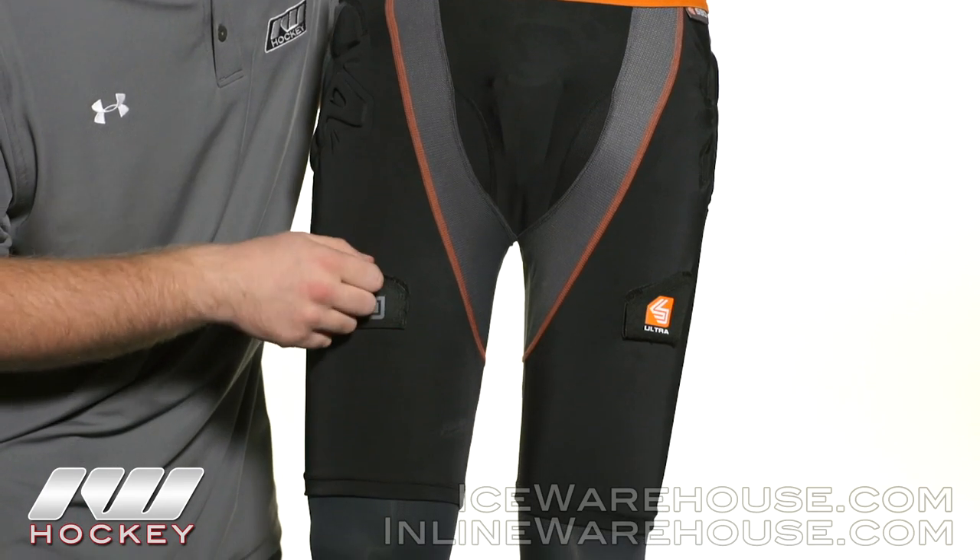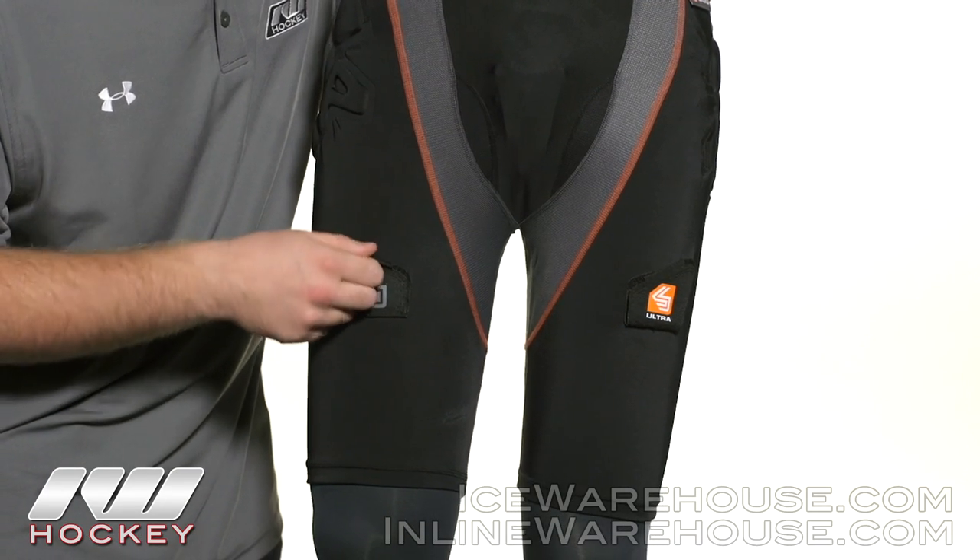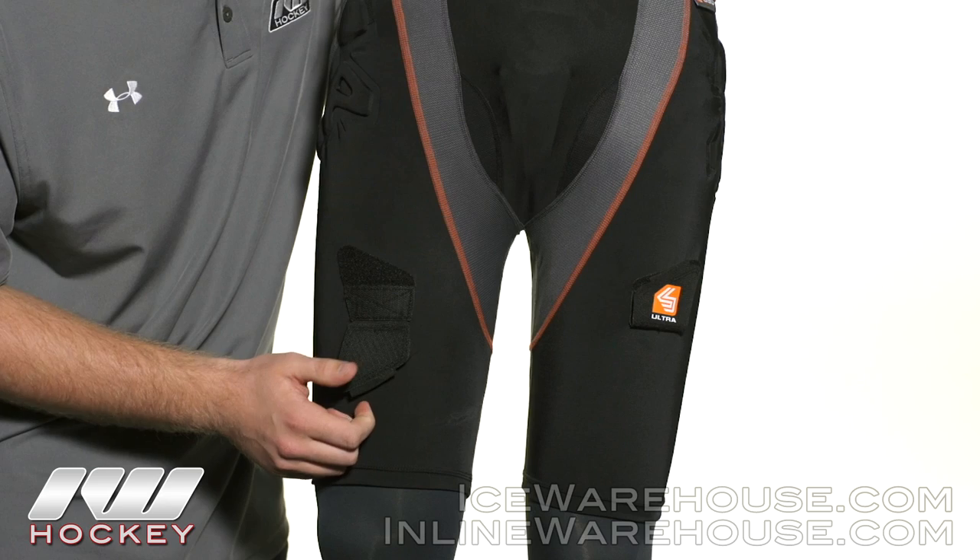Working our way down, we see the Ice Hockey Sock Velcro attachment. Very easy — just flip it down, attach your Ice Hockey Sock and you're good to go.